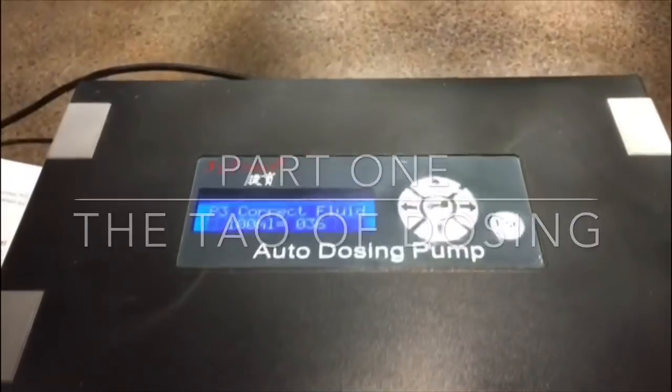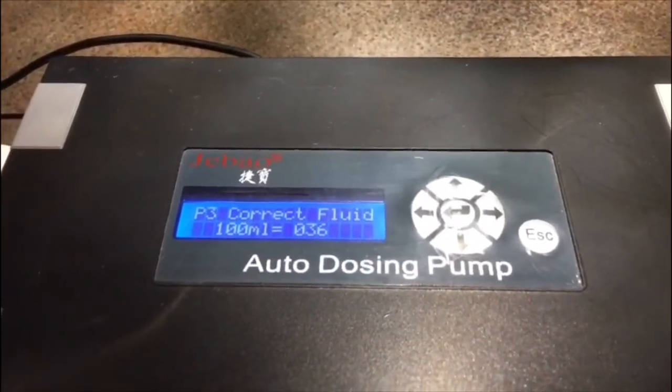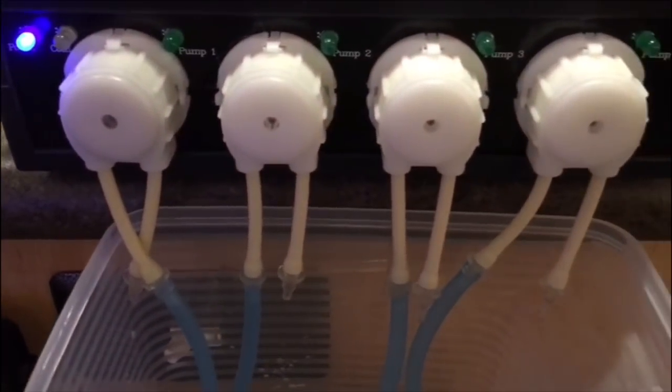Hey everybody, Reef Girl here. Now that the tank is almost a year old, I thought it might be time to give you an update on what I'm doing about dosing.